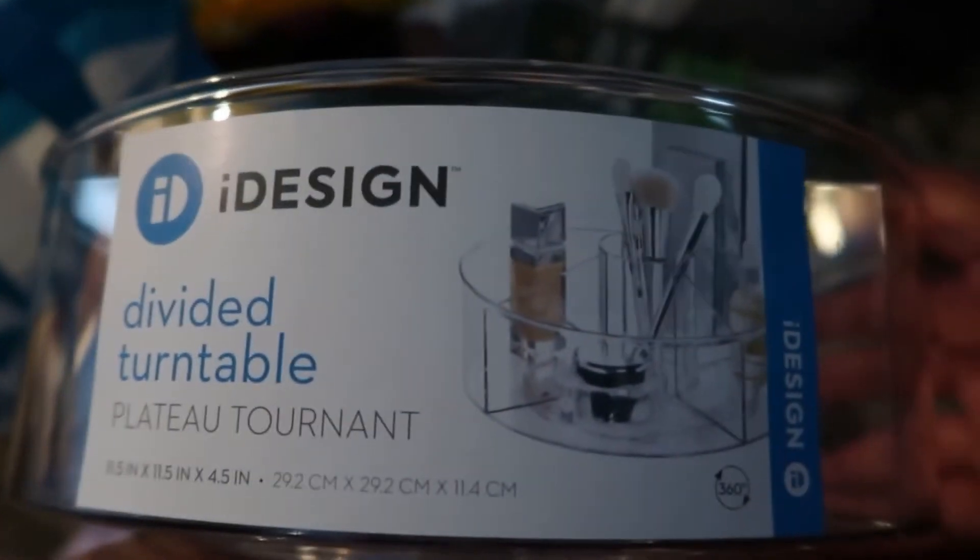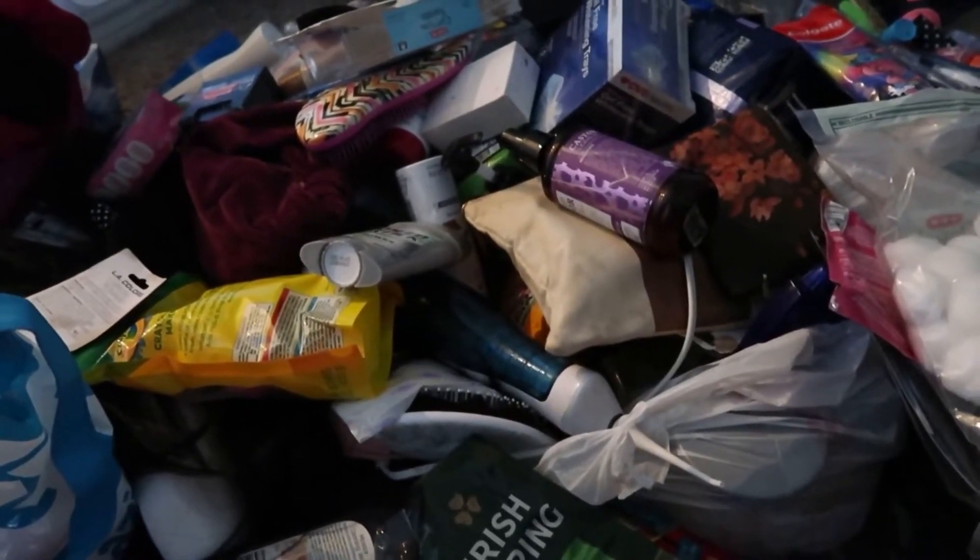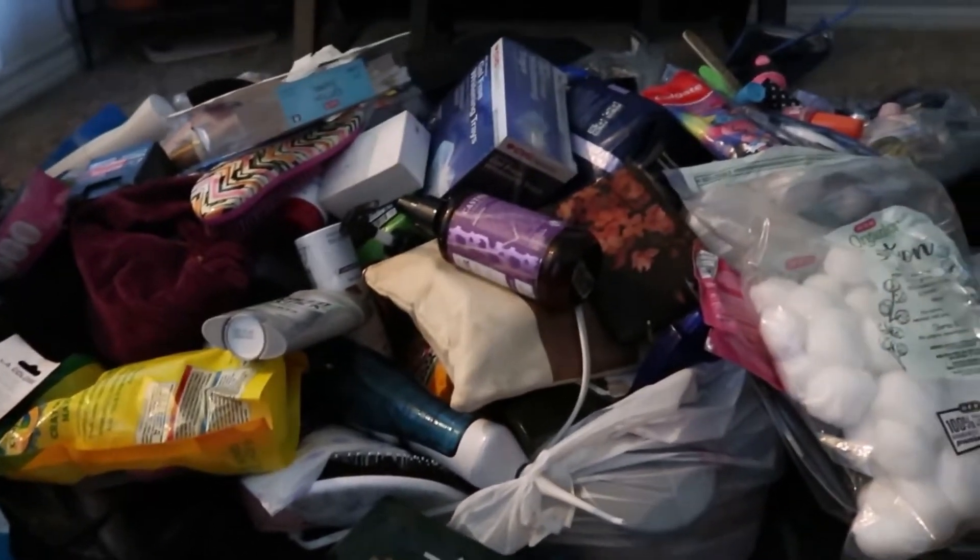So I bought a bunch of containers from Walmart — they're iDesign. Looks like they're no match for what I have, so I'll probably be making another trip. But I'm sure a lot of these things probably need to be gotten rid of as well, so let's start this.